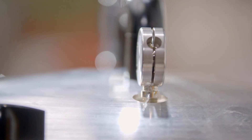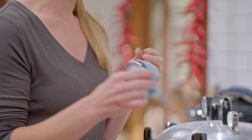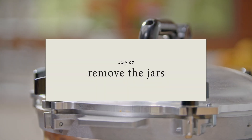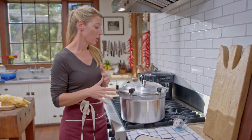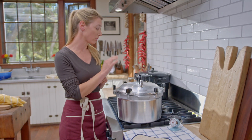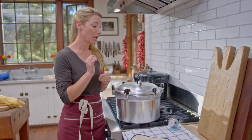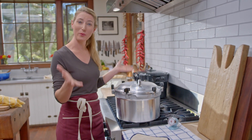Now that the pressure controller is rattling one to four times every minute, I'm going to set my timer. Each recipe is a little bit different, so you want to make sure that you're setting it to whatever your recipe calls for. This recipe takes eight minutes to process the applesauce. The jars have been processing for eight minutes, so now I'm going to turn off the heat. I'm going to wait for the pressure gauge to go down to zero PSI, then wait two more minutes before I take this off, because it's still very hot.